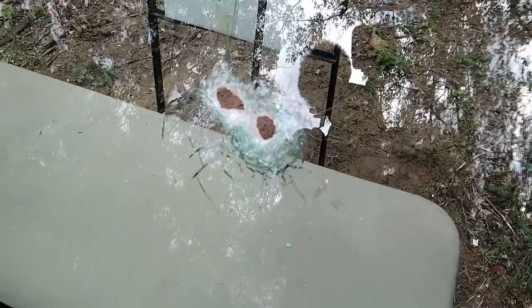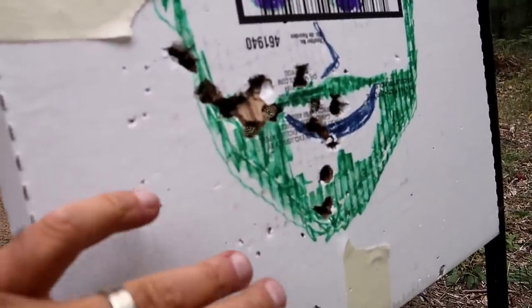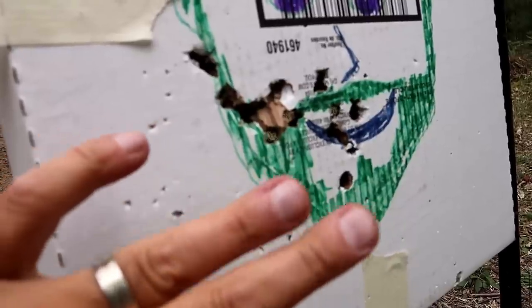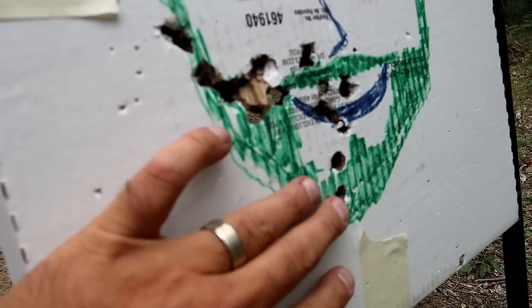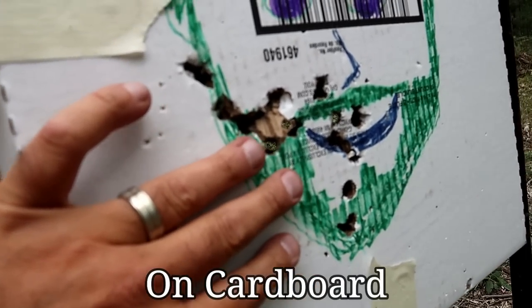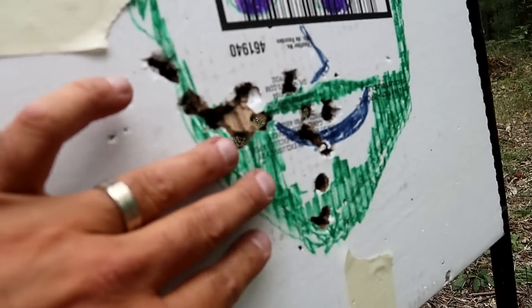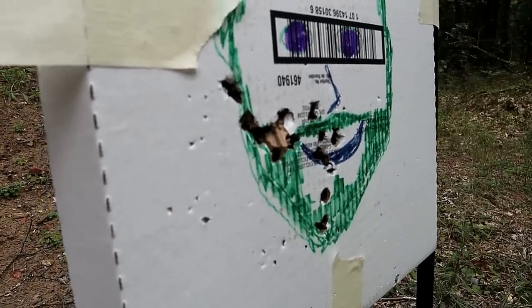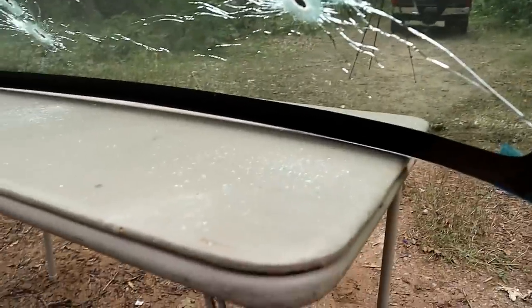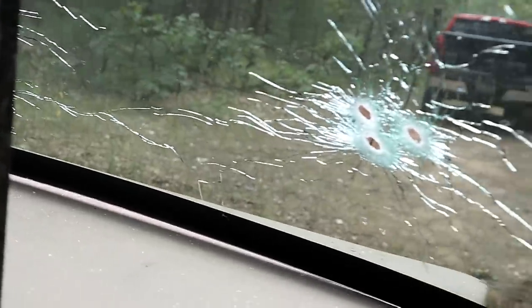Here are the three shots taken with the .45 — one actually landed on top of another. Looking at the target, it basically blew this guy's cheek right off. I have to say there's not a great difference between the .45 and the nine millimeter — maybe a little with hollow point expansion, but no real significant difference. Ten shots total were taken, and this guy's face is totally blown away both at a side angle and straight on. There are glass particles all over the table.